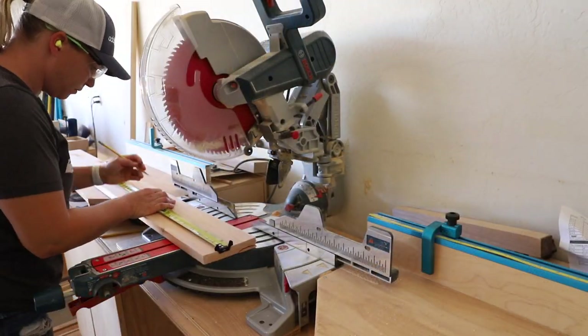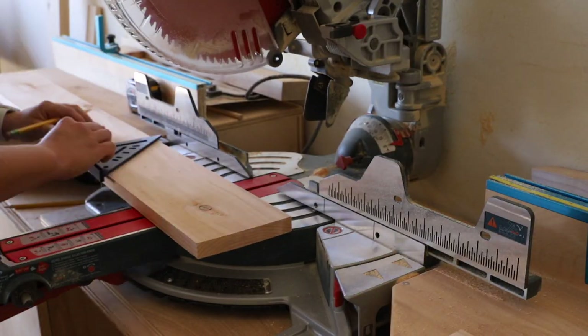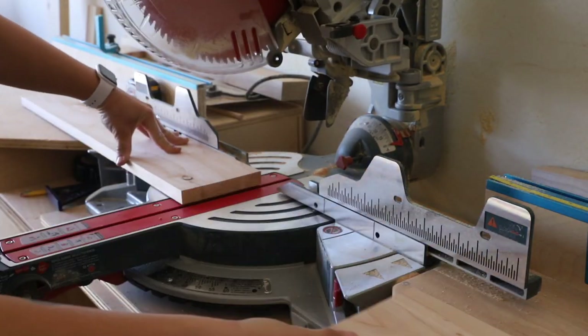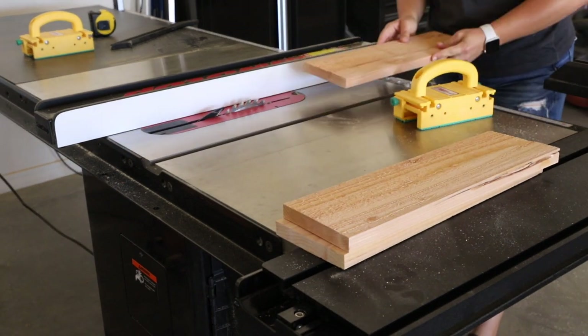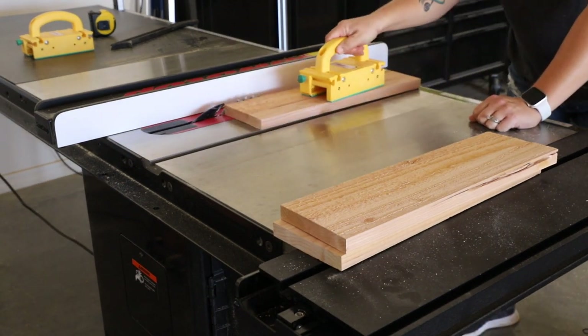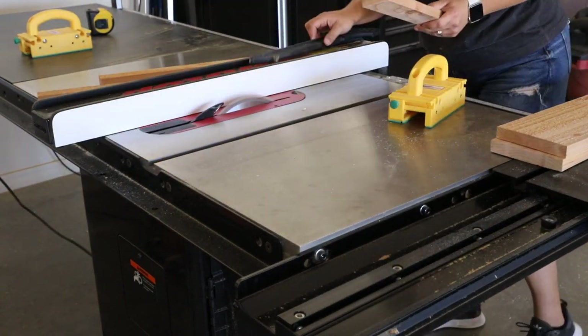While the rail pieces were carving, I got started cutting down the wood for the seat and back slats. I cut them to 18 inches long on my miter saw, then moved over to my table saw where I ripped the boards down into 1x2 sticks. You'll need 14 of them for this project.